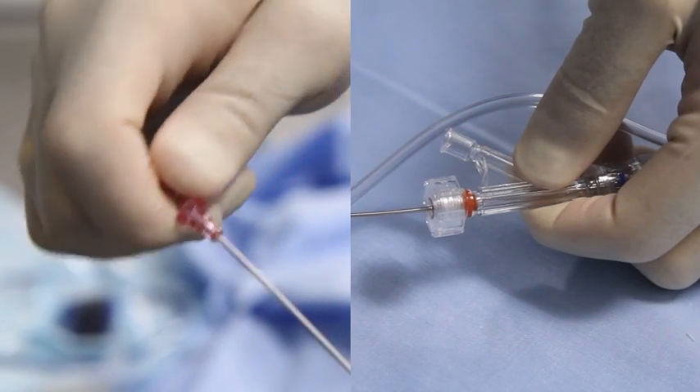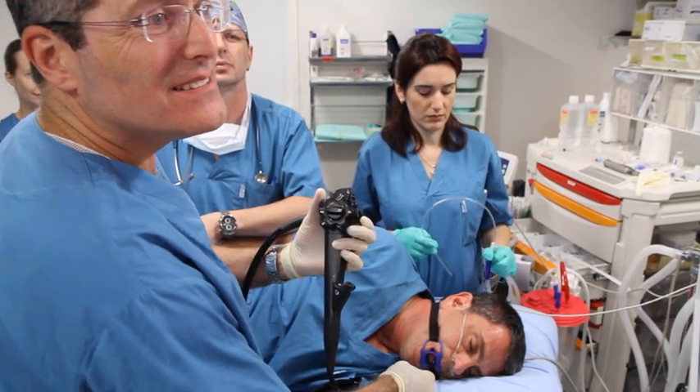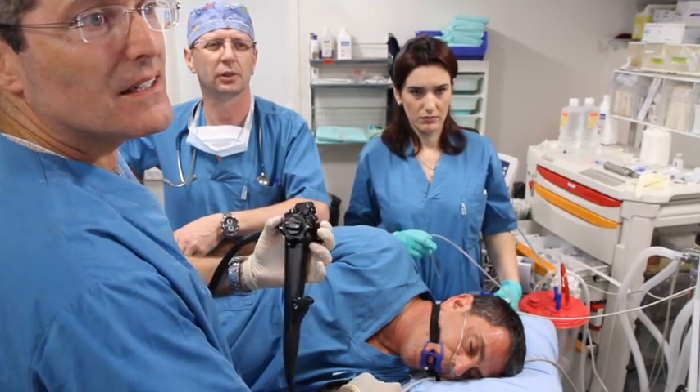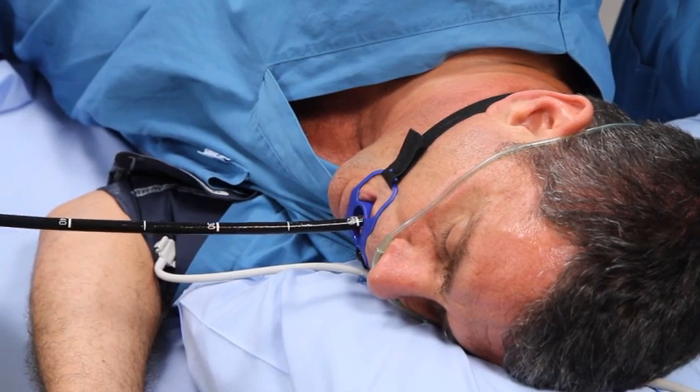Twirl the guide wire while holding the Y port. Prior to implantation, a standard endoscopy is performed to evaluate for contraindications and to identify the level of the gastroesophageal junction.